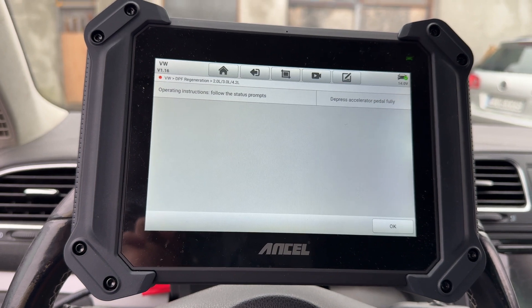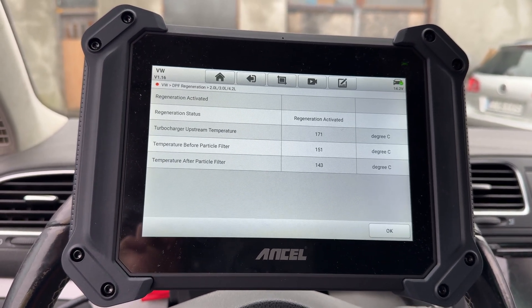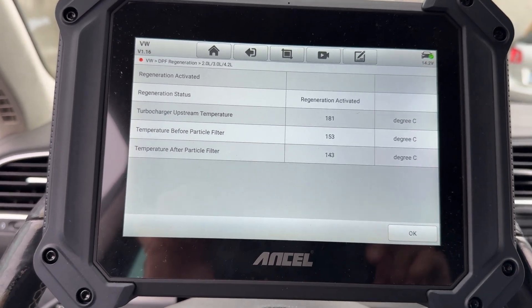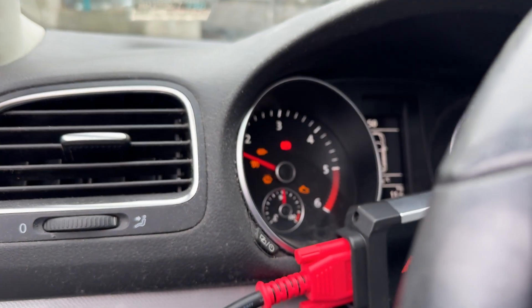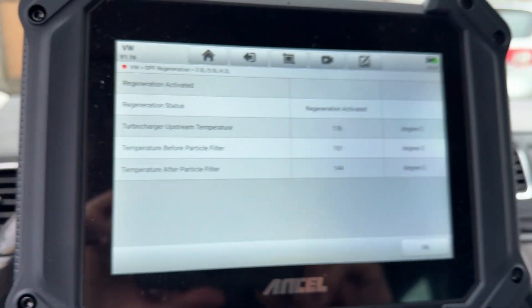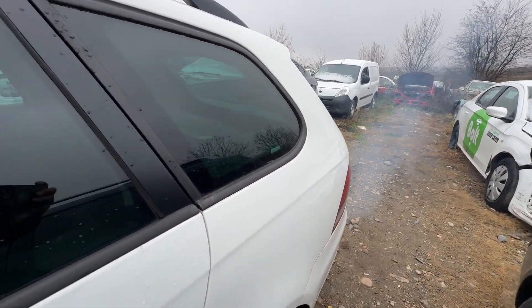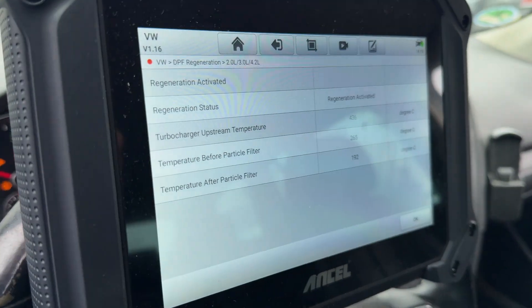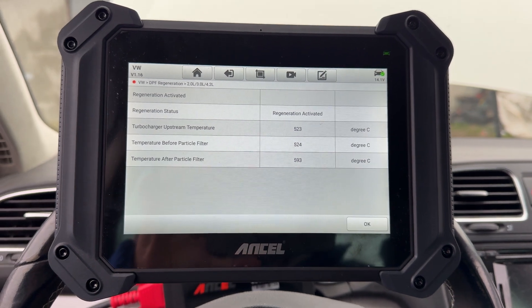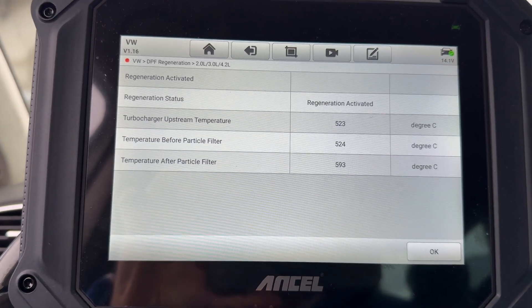The tool is checking that all requirements are met, and then we can start the regeneration process.